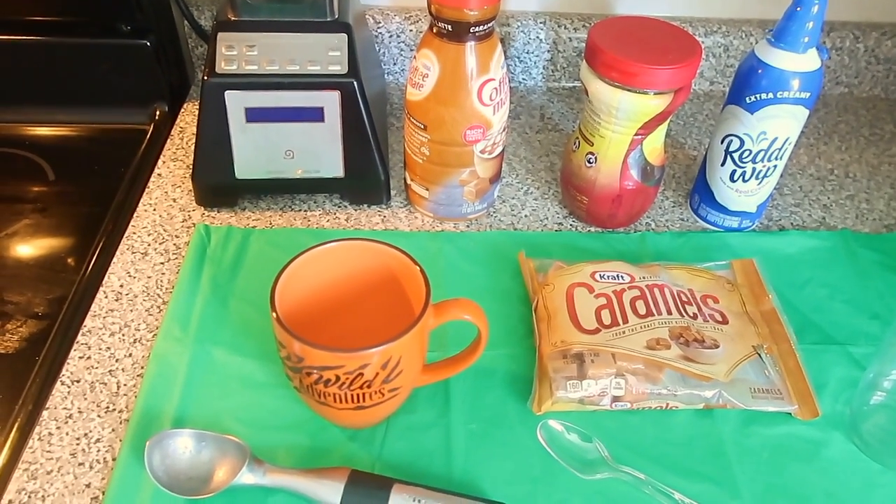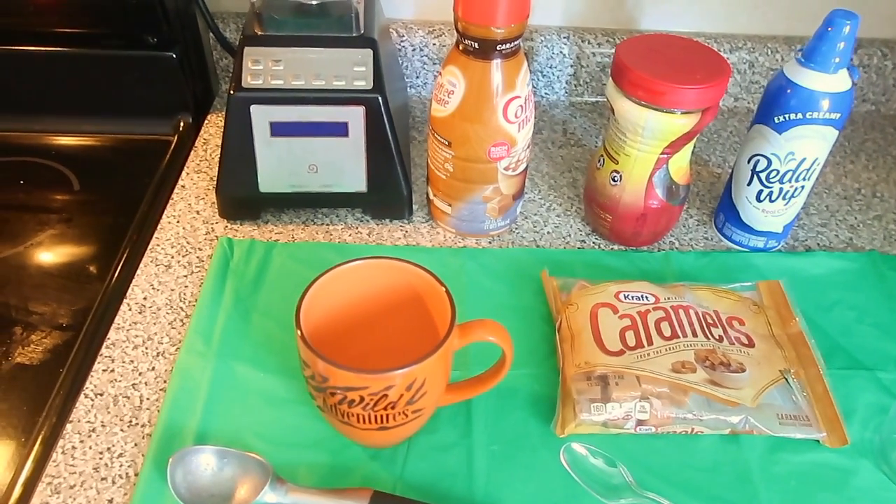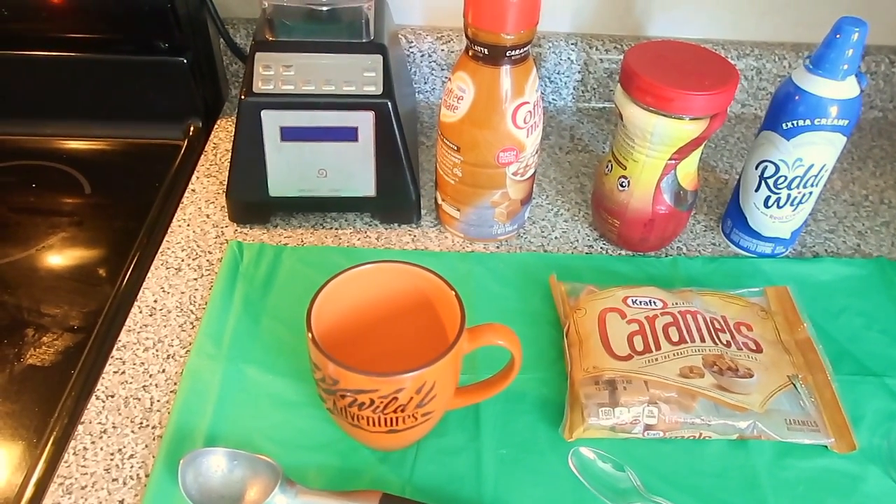So this morning, I will be making a caramel frappe — Starbucks style.